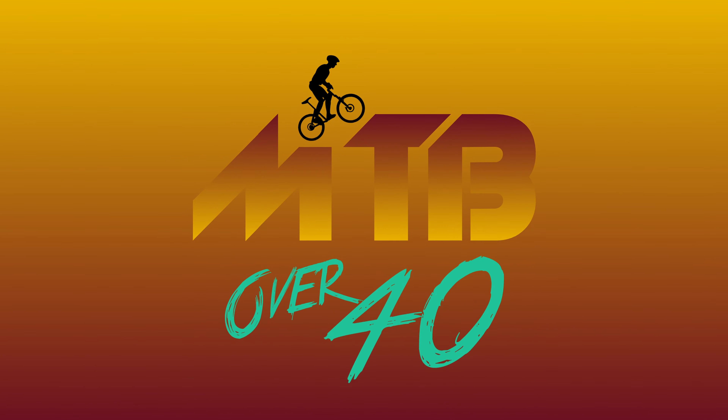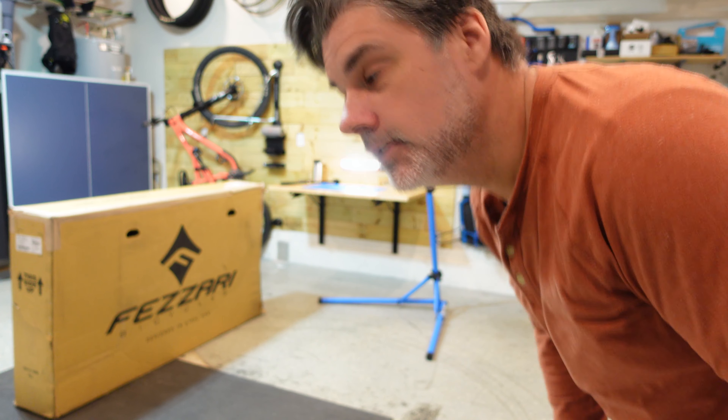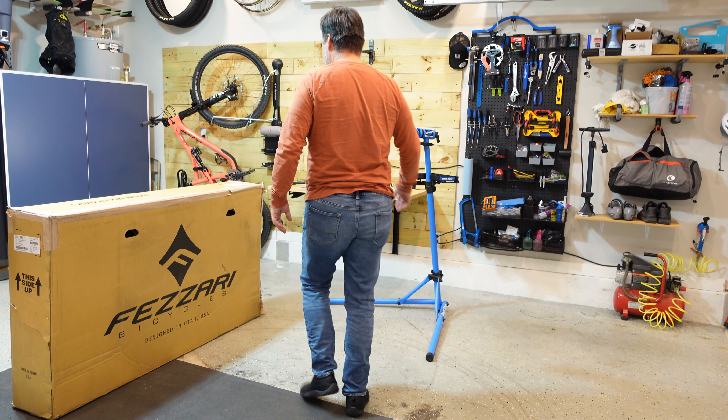All right. Ready, Jason? I'm in my pajamas. Let's go. He's in jammies. Let's do it. All right, here we go.